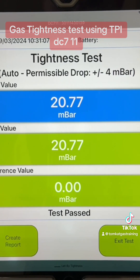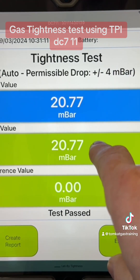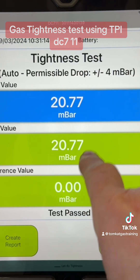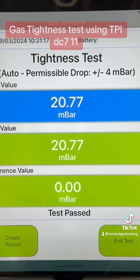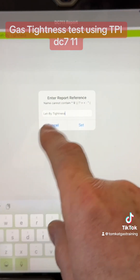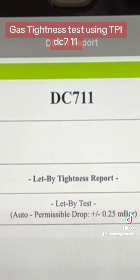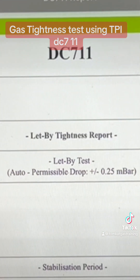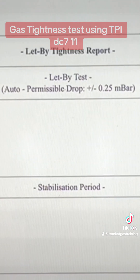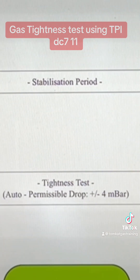We have now completed. We started at 20.77 and stayed at 20.77. We're all in the green — we've got 0 drop. We can either exit the test or if we wanted to, we could create a report. It says we've put it at let-by tightness test and it's given us the full readings. We can email it, print it, save the job, or share it — we can do whatever we want with it.